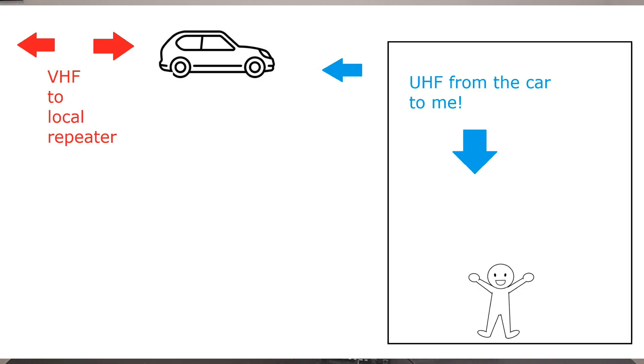I used to live in an apartment on the inside of a complex and I couldn't hit my local repeater, so I parked my car up on the roof of the parking garage, programmed the VHF side to be the 940 repeater in Austin and the UHF side to be a different frequency, so I could sit in my apartment with my handheld, hit my car, and then bounce back out. So if you're looking for an emergency or preparedness purpose, that's a really neat feature to have in your back pocket.